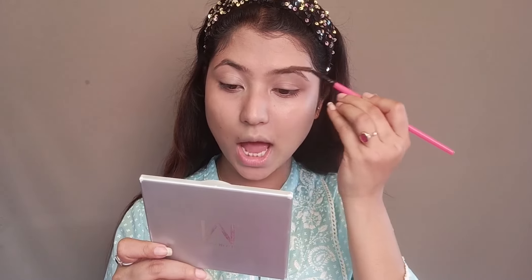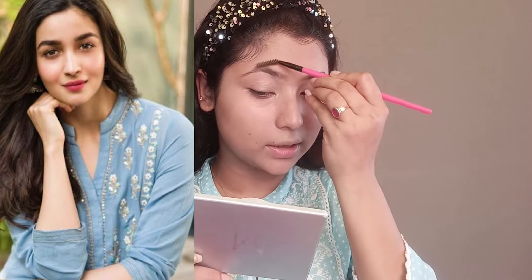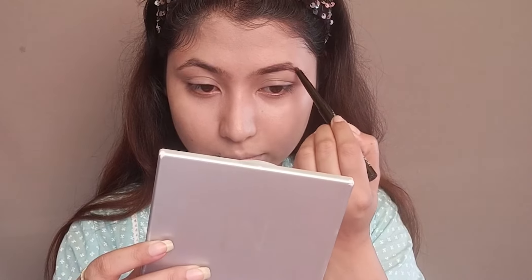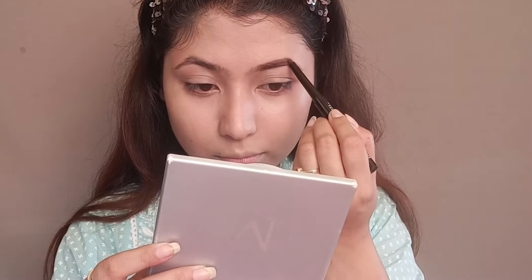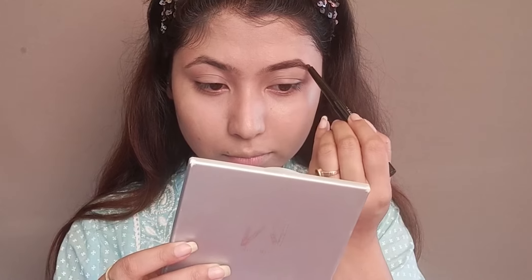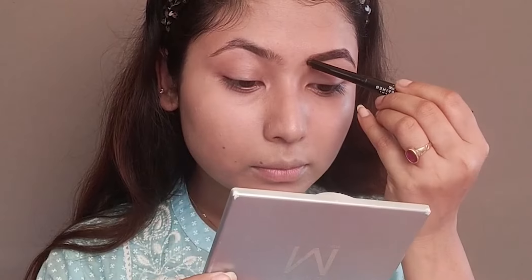Now let's start our eye makeup. First of all, with a spoolie, I will comb my eyebrows properly. My eyebrows are very thick and prominent but also very natural. After combing, I will fill my eyebrows. I'm using this eyebrow definer — it has a water-resistant formula and comes in a medium brown shade.